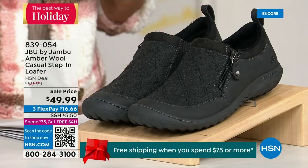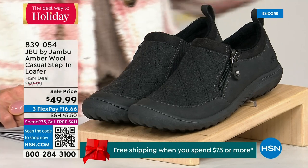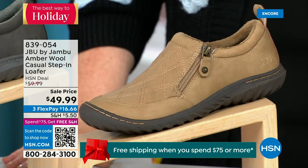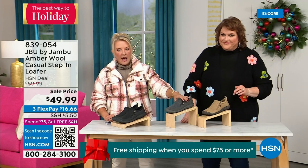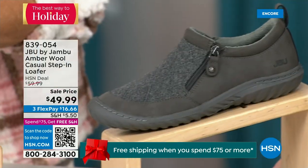We have another shoe — I only have 800 of these, so this is extremely limited and going to be a quick sellout. We have the beautiful tan color, we have charcoal, and of course the black. So tan, charcoal, and black are your three options.